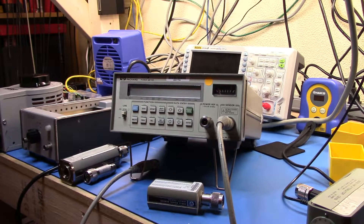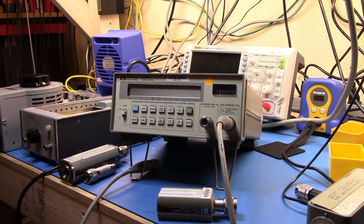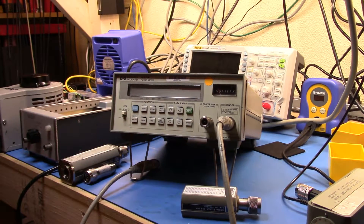I recently restored a Rohde & Schwarz SME03 signal generator I got off eBay. I got a pretty good deal on it — not working — replaced some batteries, fixed up some card connections with a bit of DeOxit. The output attenuator was broken, but that turned out to be just a matter of cleaning up some contacts and bending some springs. I brought it back and it works great. To test the output ranges, I'd connect my power meter to the SME03, but it only gets me down to minus 30 dBm and the signal generator goes way further down than that.